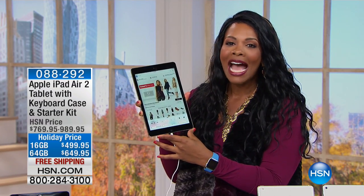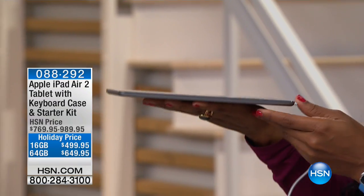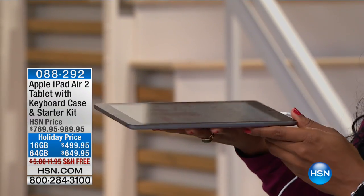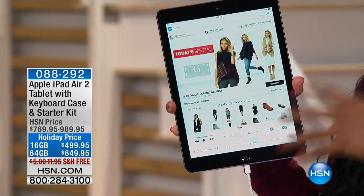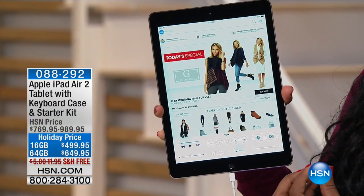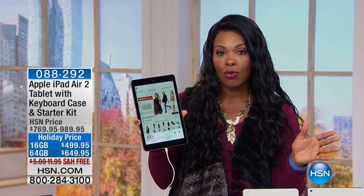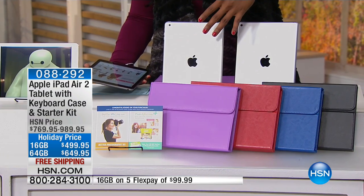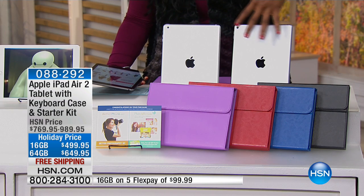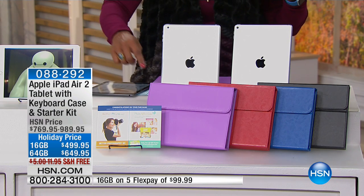What you're looking at right here is the Apple iPad Air 2. This is going to be the one that's lighter, so if you're carrying this around, no worries about adding weight or bulk to your bag or book bag. You're getting the keyboard case that comes included — not for an extra price, because they can cost a pretty penny. These are included and you're also going to get a starter kit. This is going to be your choice of cases.